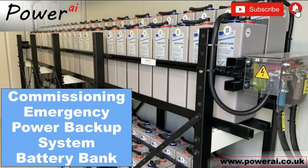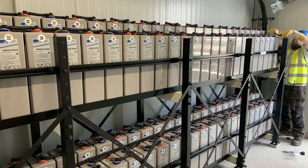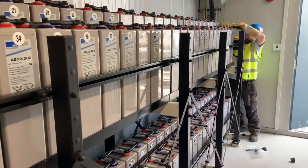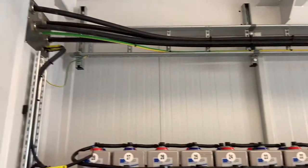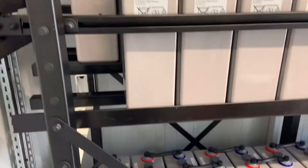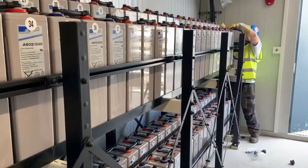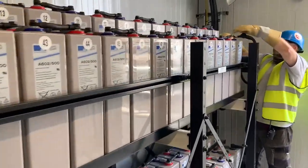In this video we will be connecting and charging this DC battery bank up for the first time from the Benning DC rectifier unit. The arrangement of the batteries is two banks with 55 cells in each bank, upper and lower, wired in series and the two banks operating in parallel. These two volt cells give us approximately 110 volts DC available to the emergency system.